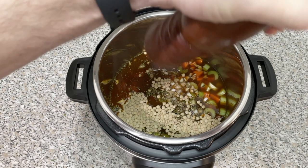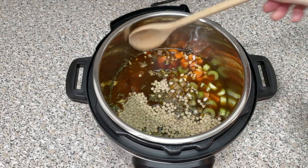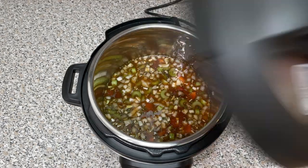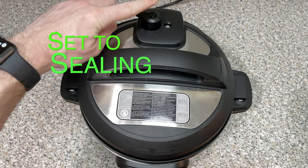Lastly, we're going to season with salt and a great deal of pepper. As I mentioned, this soup is lacking in the flavor department, so don't be afraid to get busy with the pepper grinder. Give everything a stir, place the lid of the Instant Pot on, and set to sealing.